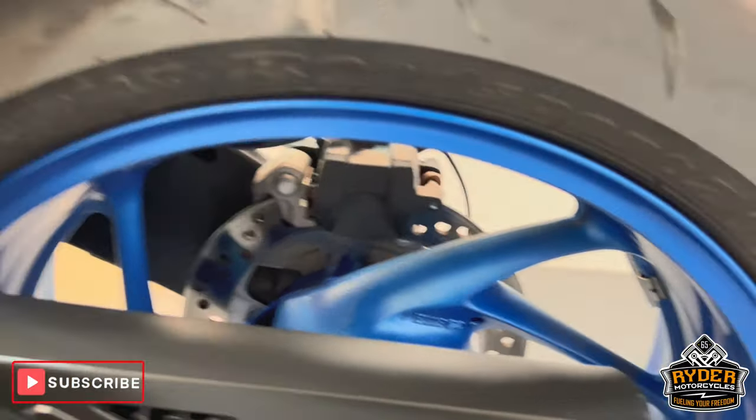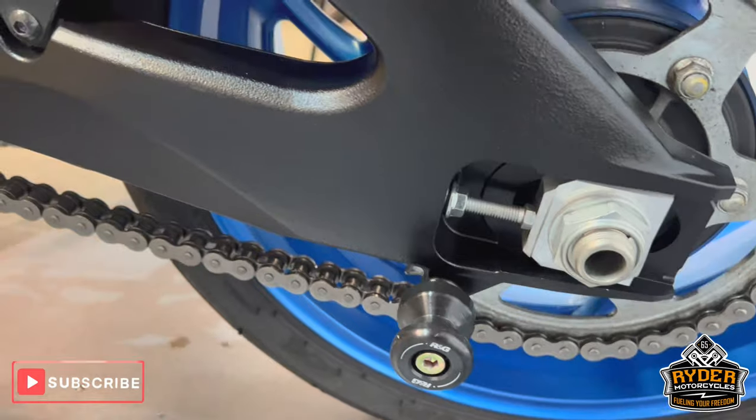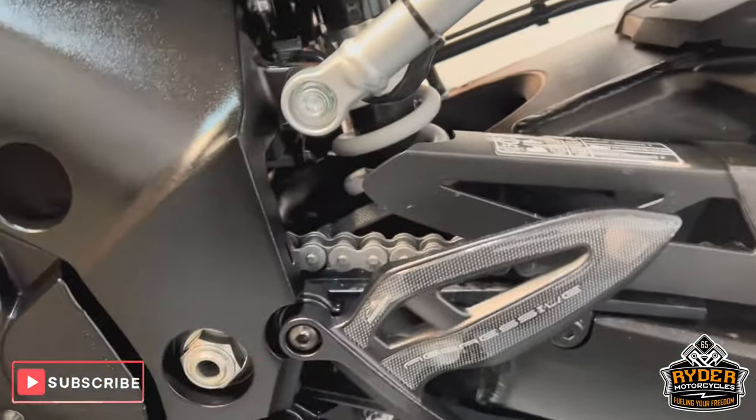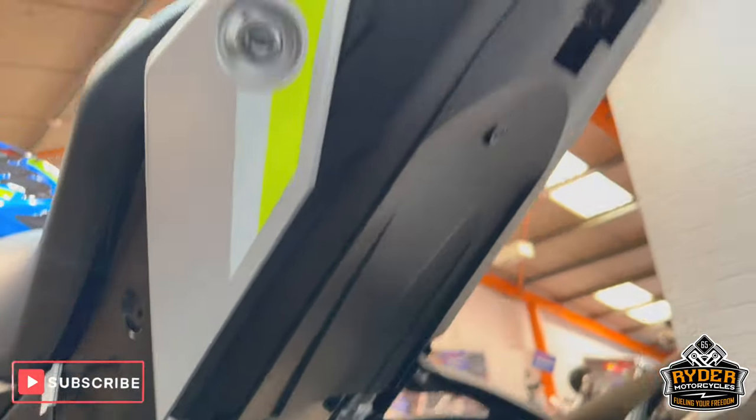Again the rear wheel on this side, chain and sprockets all nice, RNG padded robin. All the suspension is nice, as is all underneath.